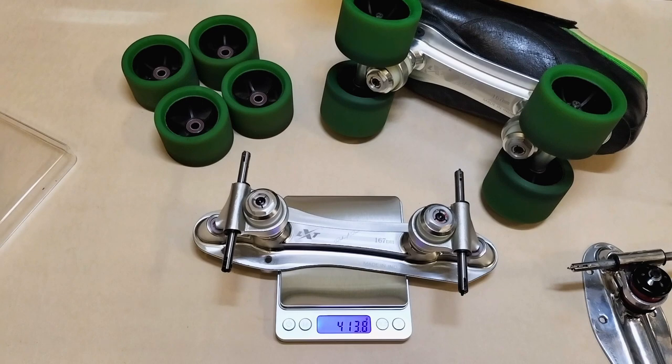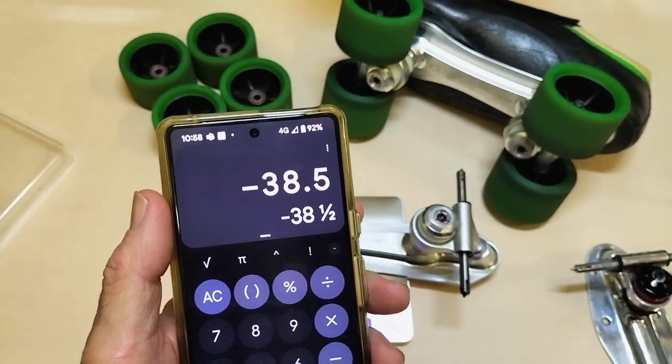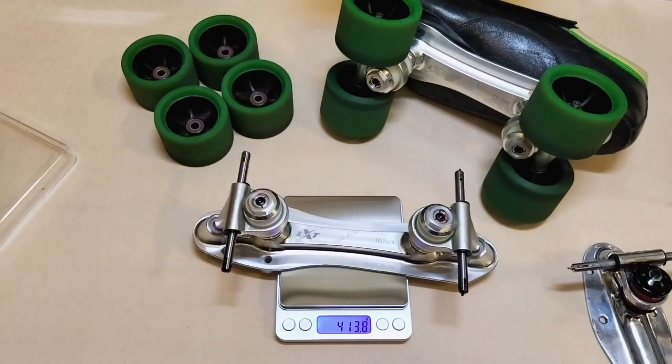So 413.6 minus 375.1 gives us 38.5 grams difference between the plates. That's not a big difference. I know why people get so upset about this sort of stuff - realistically, especially the Americans, they put these big toe stoppers on the front anyway. So there you go guys - 413.6 for the new 167 LXT Speed plate, the Rahul. See you guys, take it easy, bye.